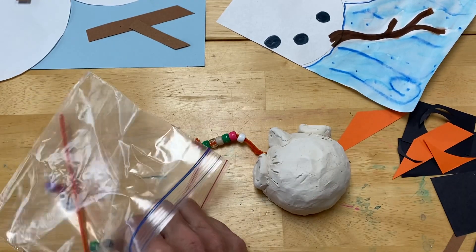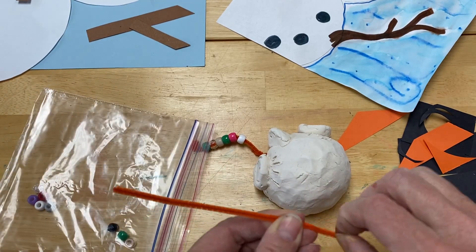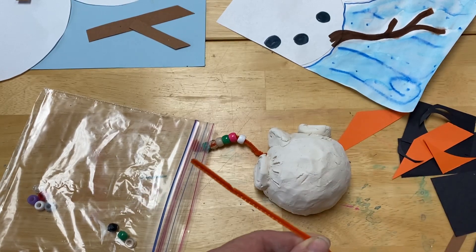Again, take the pipe cleaner, curve it around on itself and it makes a little foot for the bird, and then begin stringing your beads.